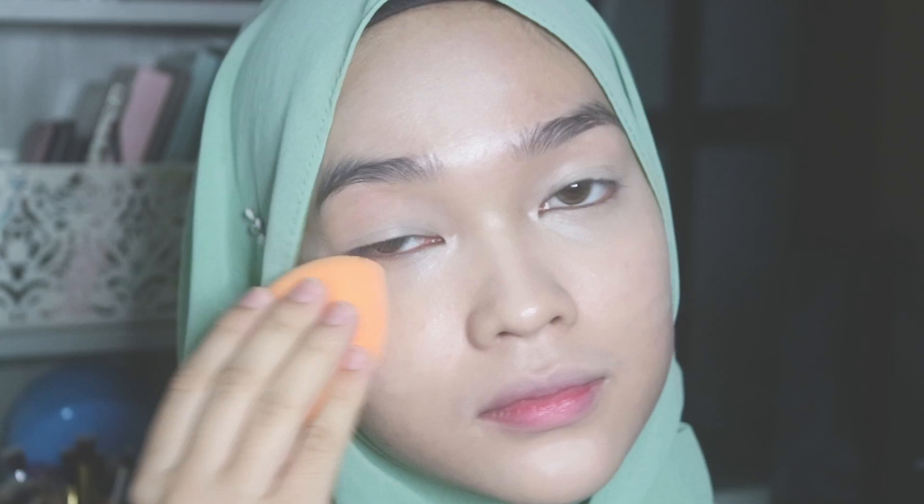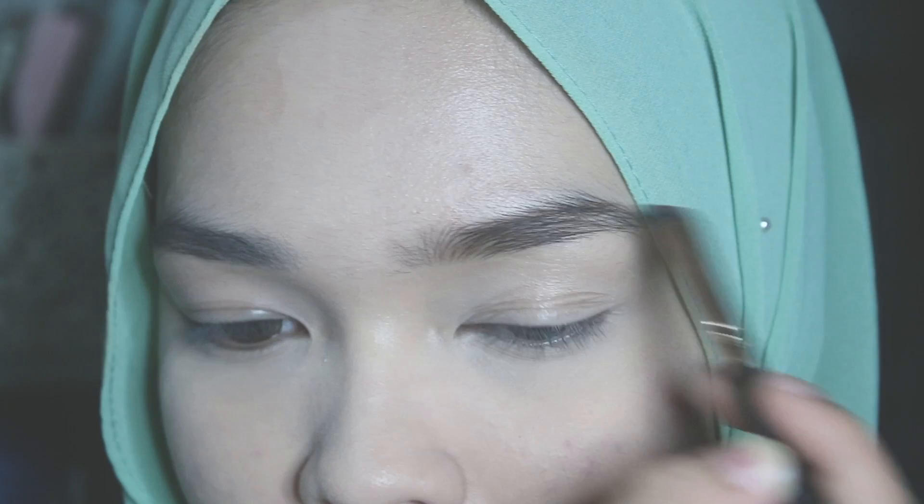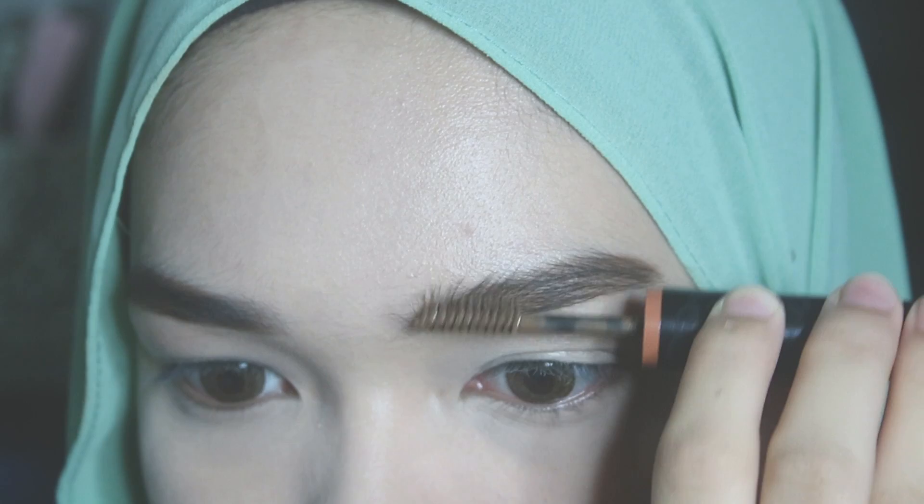Then I'm taking this Catrice Cosmetics Nude Illusion Loose Powder to bake under my eyes. Moving on to the brows, I'm using this Brow Pow Eyebrow Powder by The Bomb and lightly filling my eyebrows in with an angle brush. To set my eyebrows in place, I'm using this Hope Girls Brow Color and brushing it through my eyebrows.